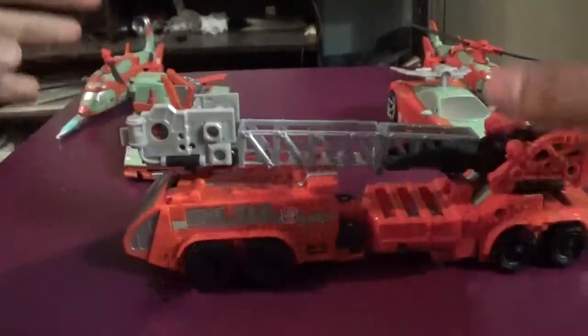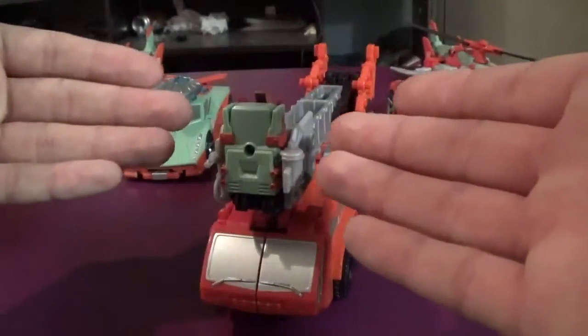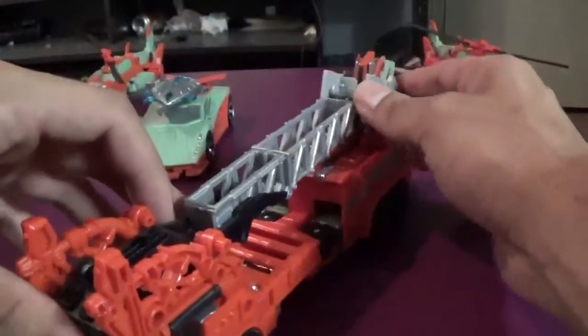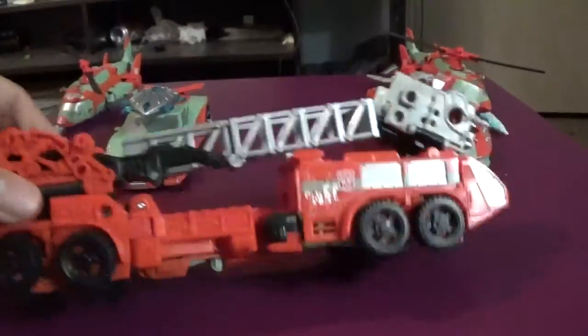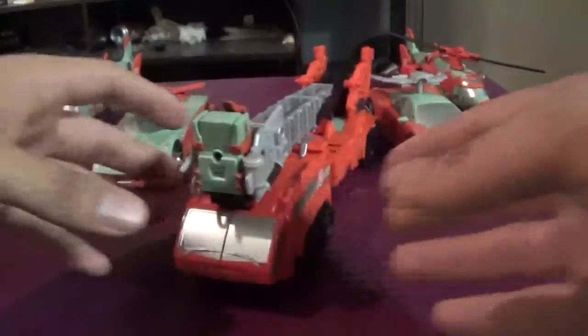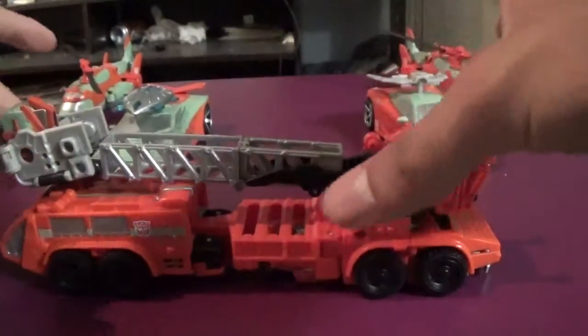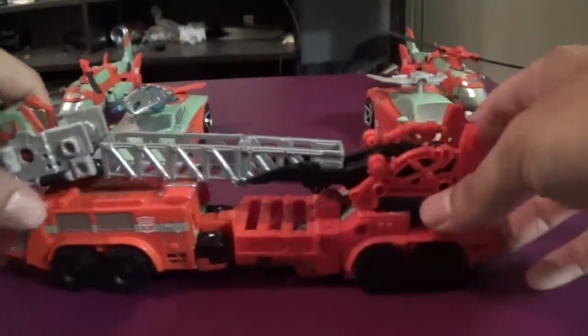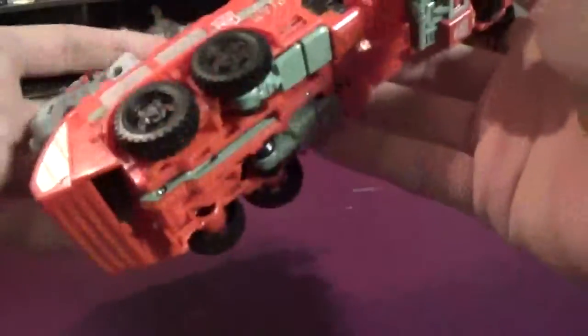It's not perfect — you can find the robot heads right there, and they do try to kind of hide it, but you can clearly tell it's there. Otherwise I have no problems with this. Overall it's a good figure and again it's the Hotspot mold, so automatically I absolutely adore Pyra Magna. She is easily, hands down, my favorite figure of the set — and I actually agree with him a hundred percent on that.